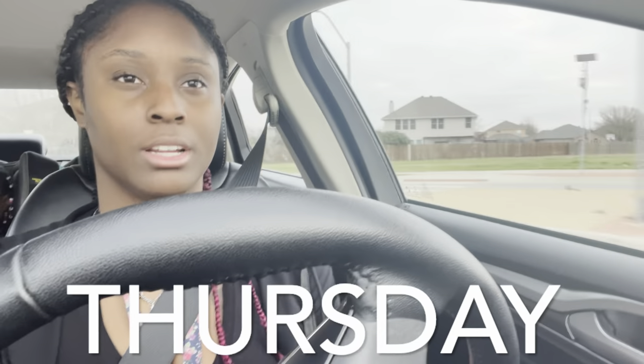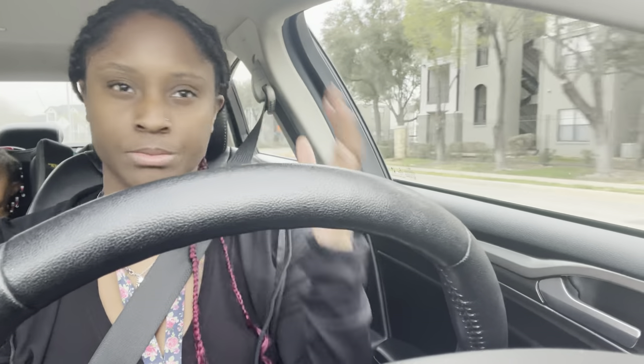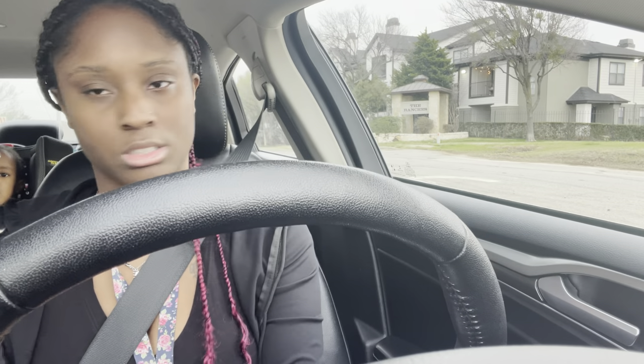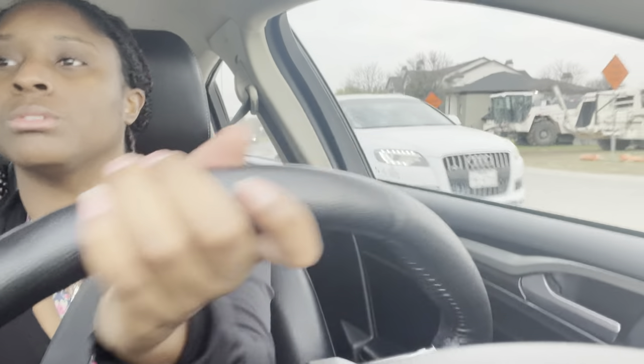Good morning y'all, it is Thursday — we are more than halfway done with the week! This morning was super hectic. I usually leave the house around 7:20 or 7:25, but I left at 7:35 today because I had to get myself, three kids, a dog, breakfast, and lunch all ready. Usually my husband helps, but today he had to go to work at five in the morning, so I was left to do everything. It's okay though — I'm still going to be on time. Life doesn't always happen on schedule.